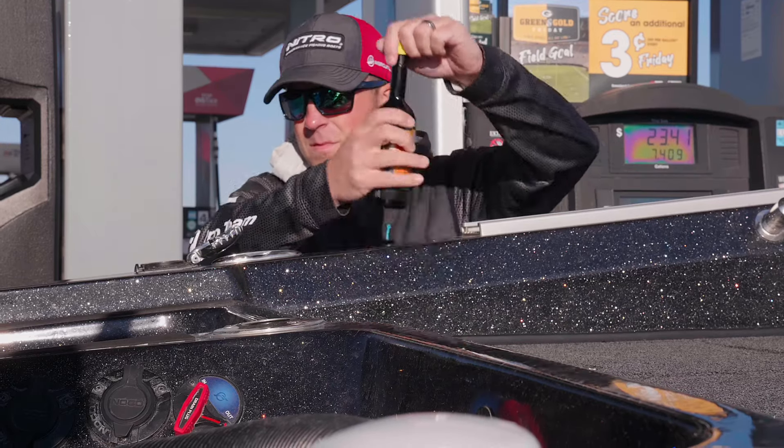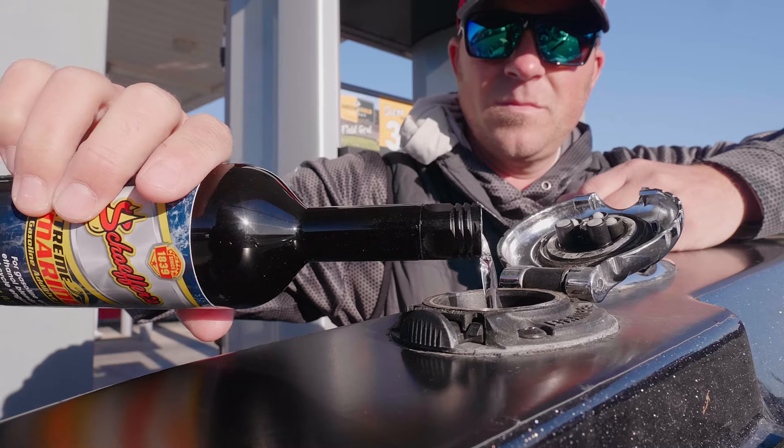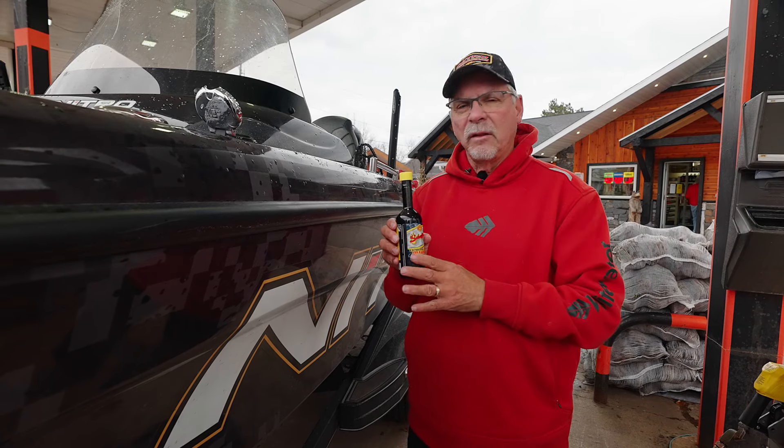I use it in both my big engine and my kicker. The kickers especially like to load up with carbon in cold weather and this cleans that right out.